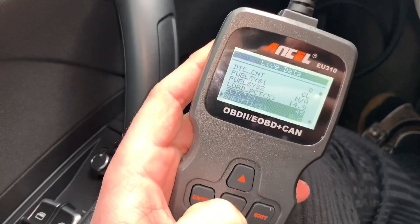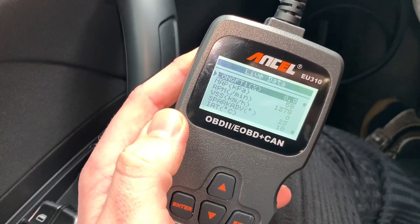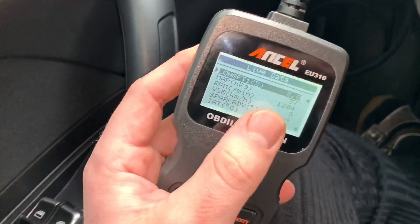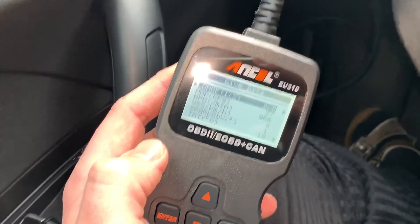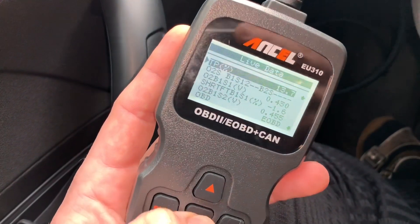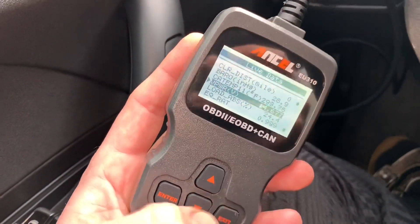You can scroll to the next items — long-term fuel trim, MAP, which means how much pressure is inside. If I push the gas a little bit, you can see the pressure go up in kilopascals. And the RPM — 1000 RPM right now, and you can see that is correct. These are the live data readings showing what's going on with your car in real time.